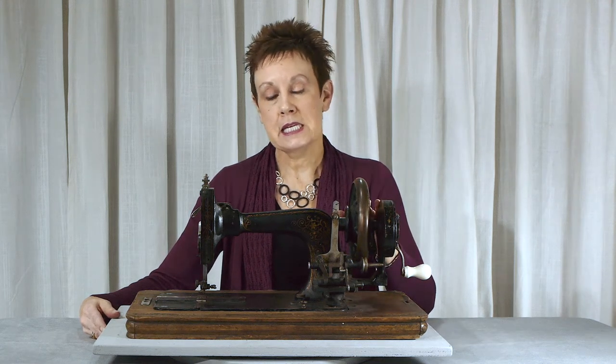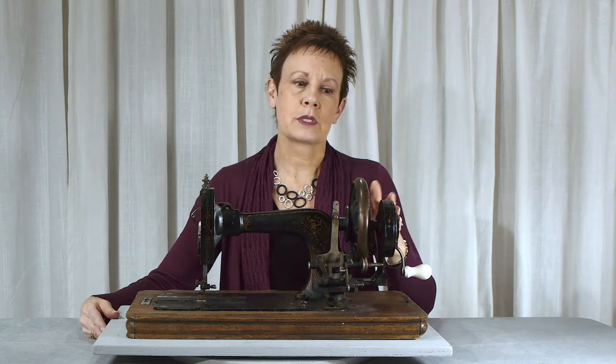I would say it dates to the late 1890s or early 1900s, so you can't expect it to be pristine, but there were a few things that really caught my eye about this machine. First off, it's a hand crank.